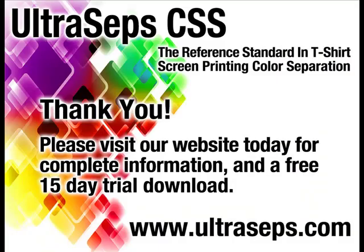Visit our website today to download a full 15-day trial version along with a 4-hour instructional video. UltraSeps is the most advanced color separation and Photoshop productivity tool available for the t-shirt screen printing industry, developed by the creator of QuikSeps Professional.